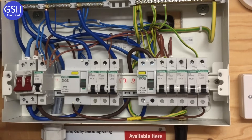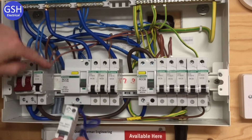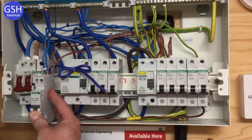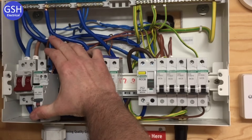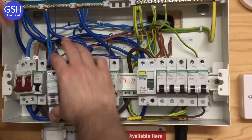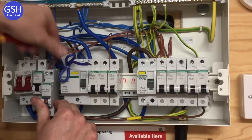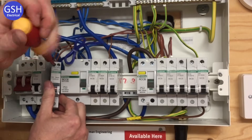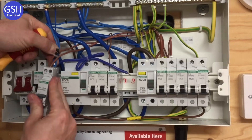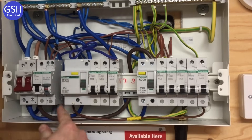I'm going to connect up the miniature RCBO. The neutral goes into the back section and the line into the front. I'll have it off the DIN rail to start with to make it easier to show you how to connect these up. I pop my two neutrals in, use a torque screwdriver and just nip those up. So I've got my two neutrals connected. I then take my two line conductors — front and back — and nip those up as well. The back section has my two neutrals and the front section has my two lines. I'll put it back onto the DIN rail and push it into position.